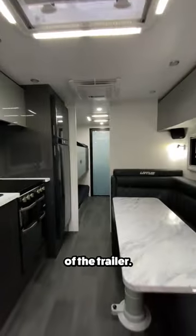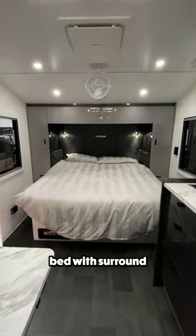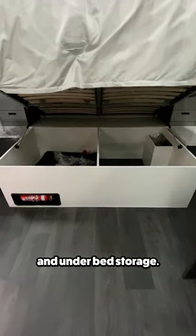Once inside, this will be your view of the trailer. Upfront you'll find a walk-around queen bed with surround sound speakers, storage cabinets, and underbed storage.